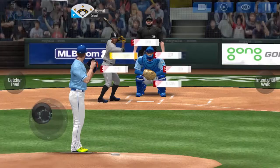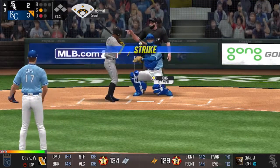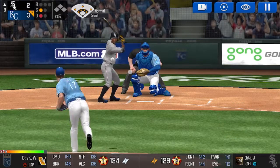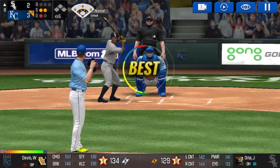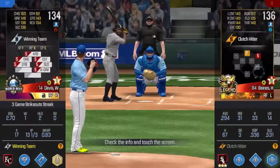One out. He's standing back in the batter's box. That's a strike. Strike one. Here's the windup and the pitch. He couldn't hold up on that swing. Here's the windup and the pitch. He just carved up that batter. Two outs.